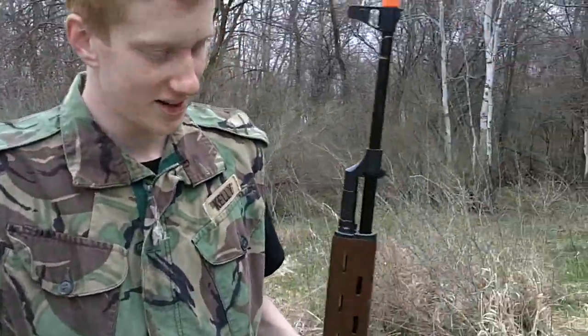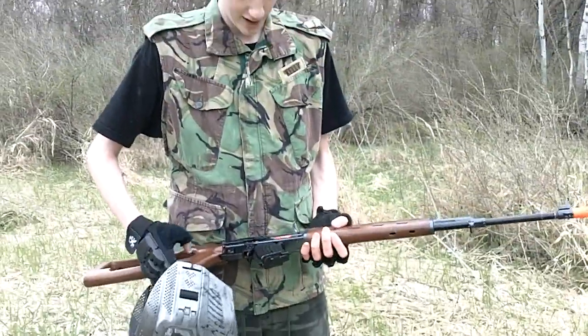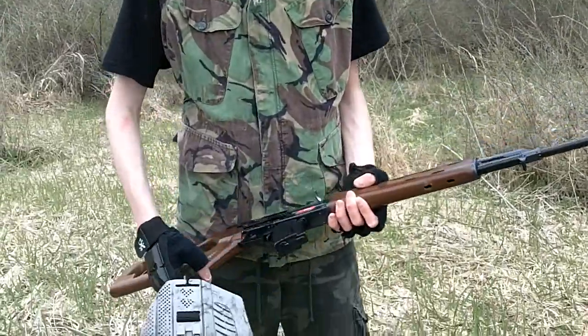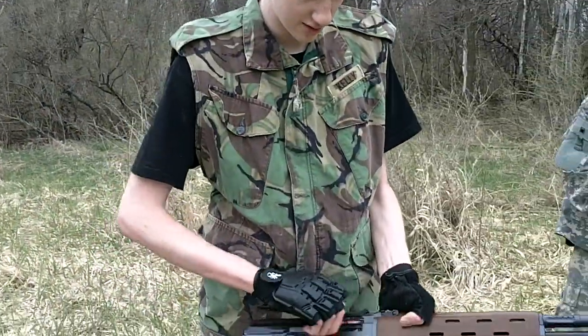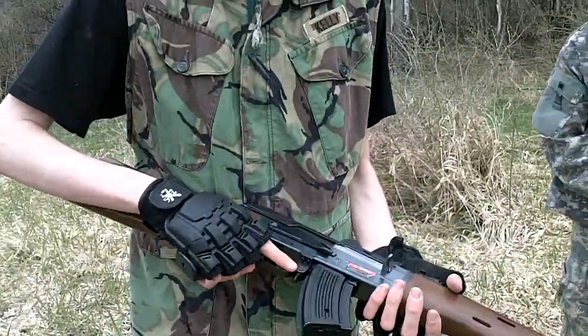Tell us about your gun, Van. It's a JG Dragunov I got for $105. This is a 250-round mag. The motor spec here, the fuse — you can pull this for the hop-up. And that's about it. Oh, I'm using .23s.